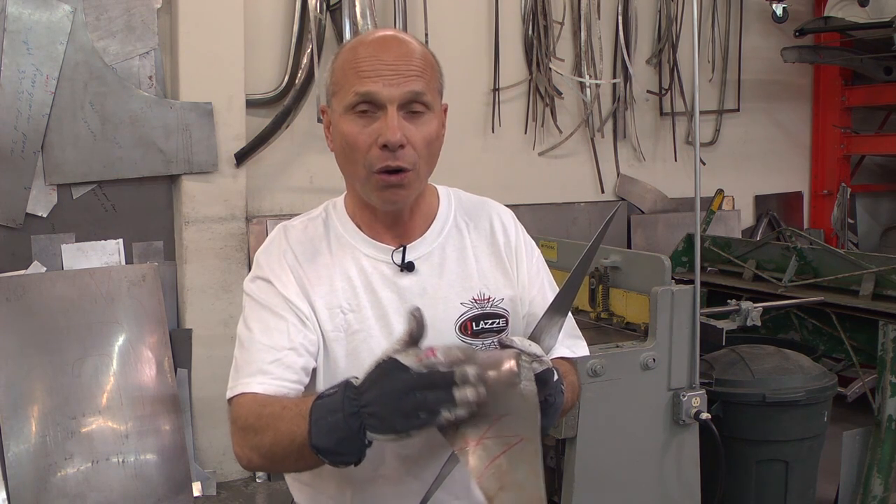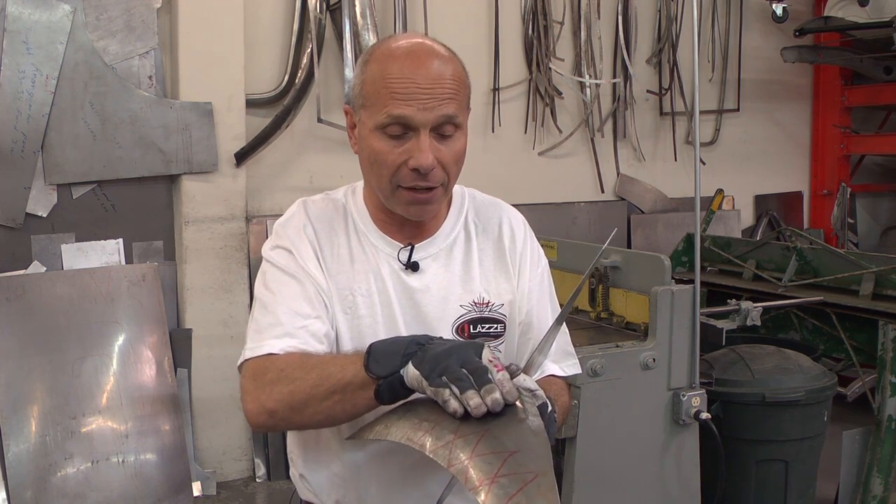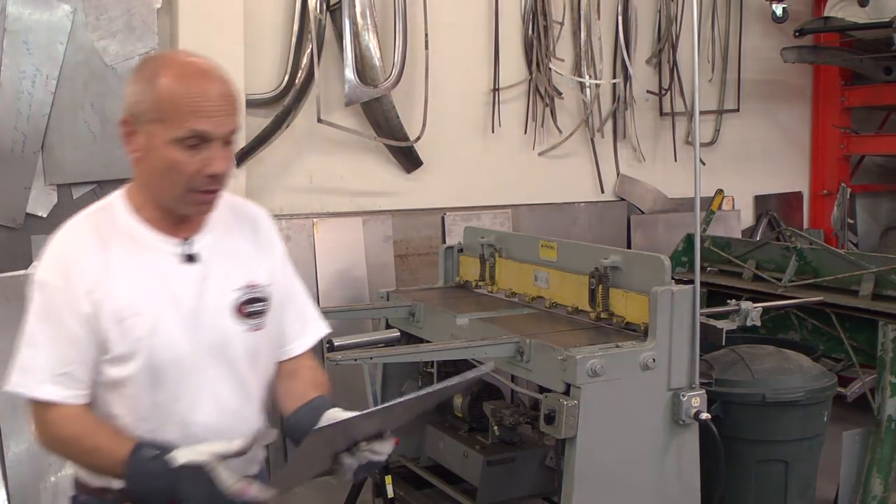It's two different ways to work with metal. You can either shrink from the outside and create the shape you want, or you're rolling it in the English wheel and just use the shrinker for the edge and rolling it up on the inside. It depends on what tools you have access to.